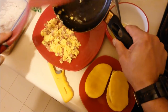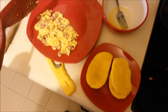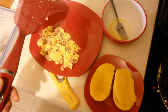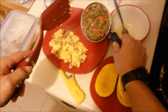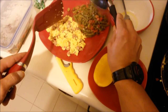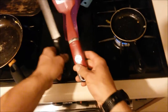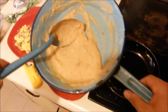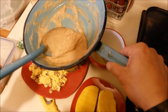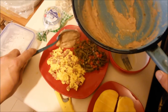Look at that — those are perfect eggs. Nopales to the side. All that fiber, vitamins and minerals. Nopales are a super food — they have a lot of fiber and a lot of nutrients.